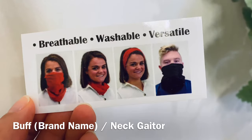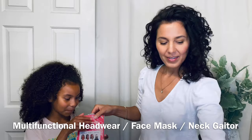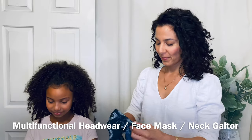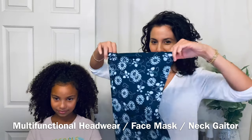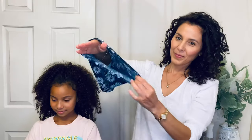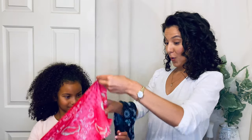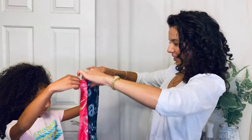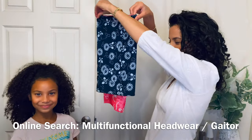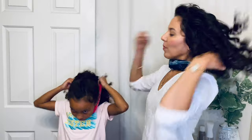We've been calling it a hair buff — that is actually a brand name for this type of multifunctional headwear or neck gaiter that you can find most anywhere now in the face mask section or in a sporting goods type store. We found them for two dollars, so they were too good to pass up. We bought multiple so we can always have some clean ones available while others are in the wash, and they come in really fun and colorful patterns as well.